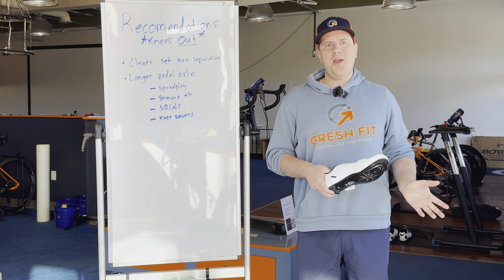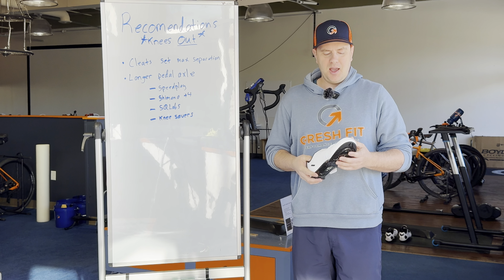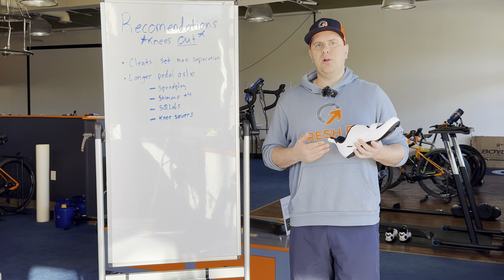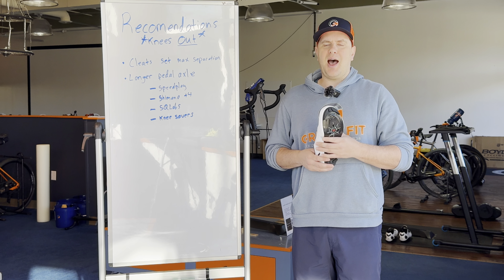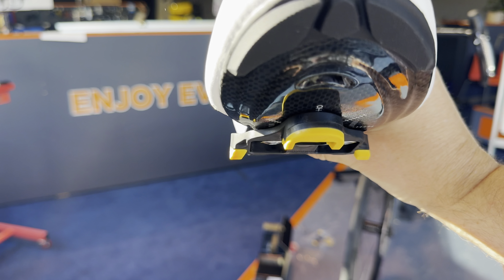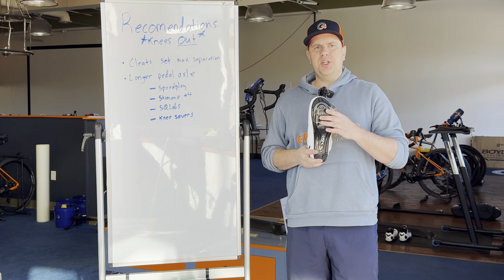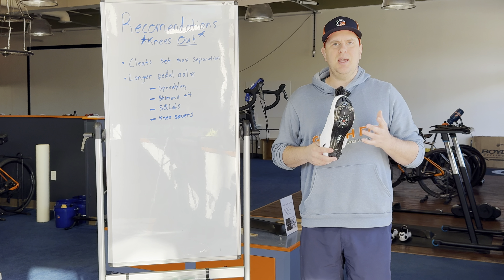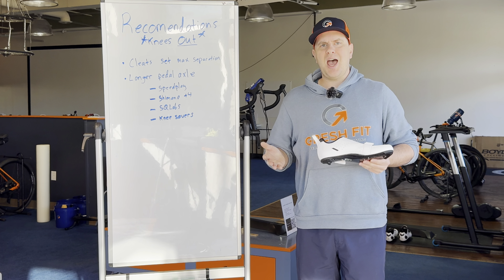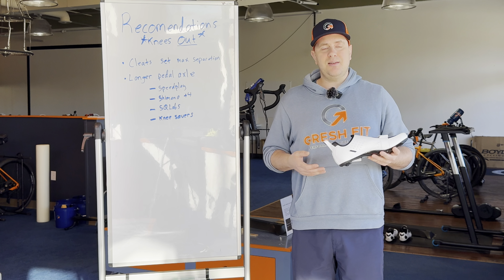So there you have a real-world example of where this has been applied. My recommendations: if you are getting lateral knee pain, adjust your cleats so that you have the maximum foot separation width — that should help. As you saw in the video, just moving the cleats themselves may not be enough, and it's fairly common for that to be the case. When this happens, we need pedals with longer axles. Fortunately, this is something that does exist, though it's not as readily available as I wish it was.